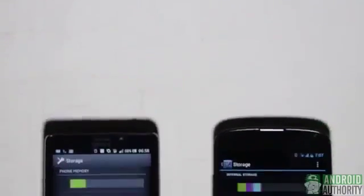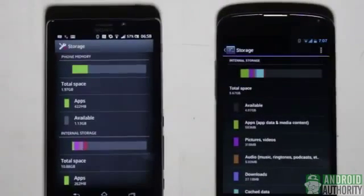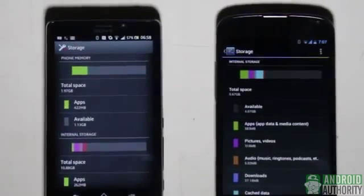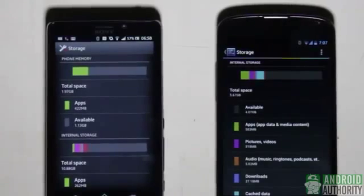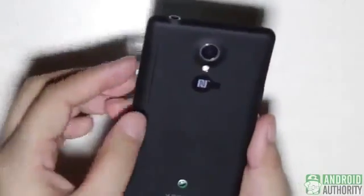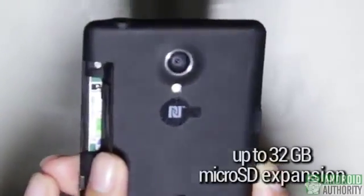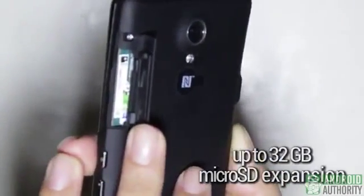Lastly, storage. If you're going to keep a lot of photo, video, and music files on your phone, stay clear of the Nexus 4 and its 8 or 16GB internal storage — it doesn't have microSD storage expansion either. The Xperia T offers better options for storage, with 16GB of built-in storage plus a microSD card slot for up to 32GB more.